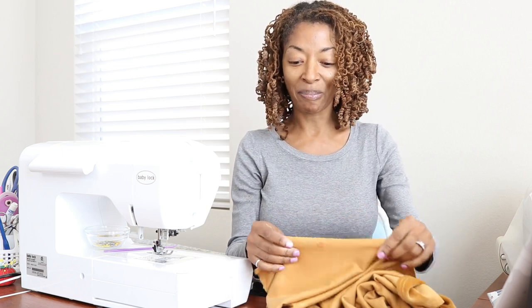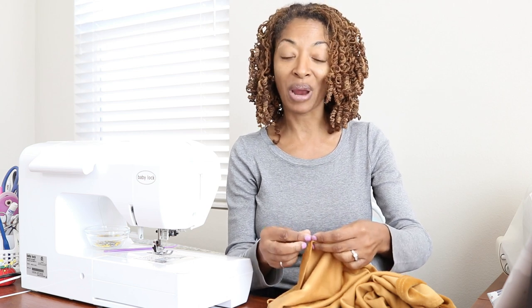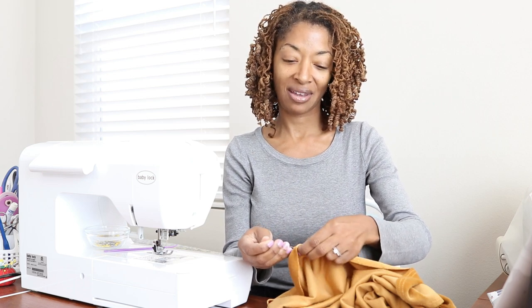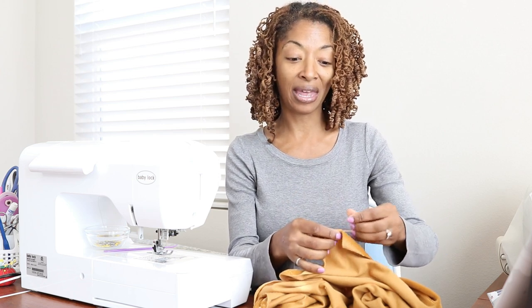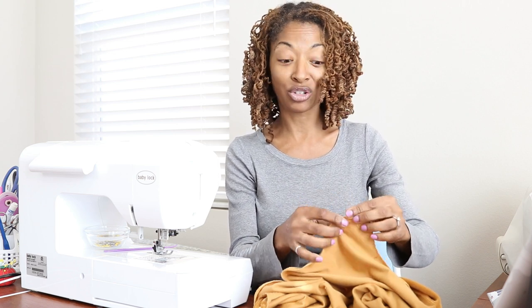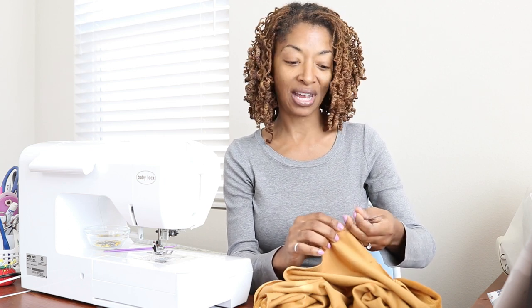When I was cutting out the back pieces for this top, I realized — thank goodness — that I had actually cut the back pieces in the wrong direction. The stretch was going up and down instead of side to side, so I had to recut the back pieces. I was glad I had enough fabric to do that, but because of that I didn't have enough for the sleeves. I was going to try to squeeze some sleeves out, but I only had enough for one sleeve, not two.